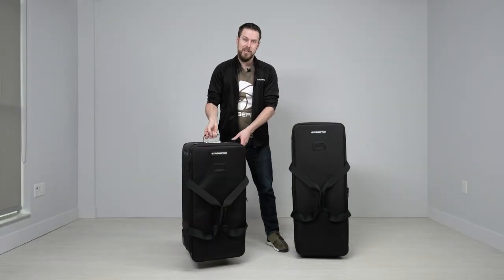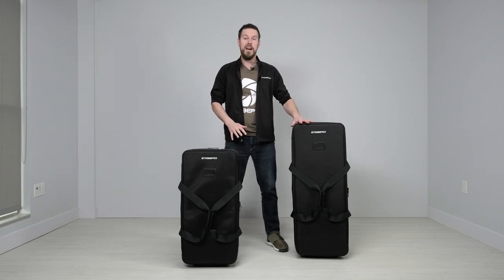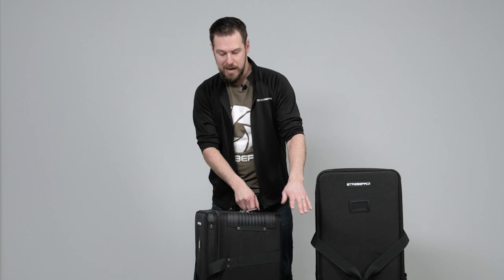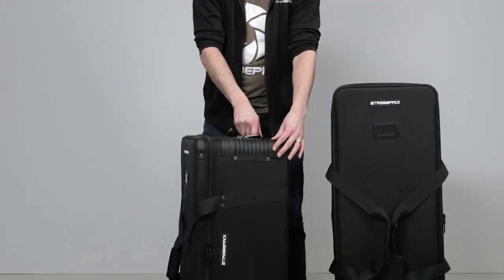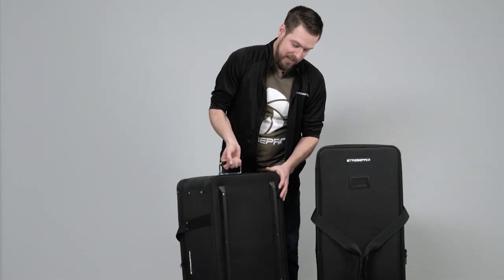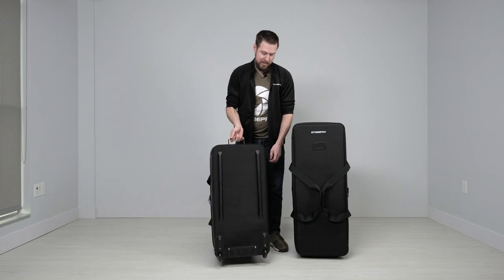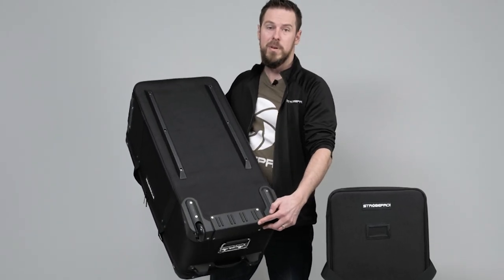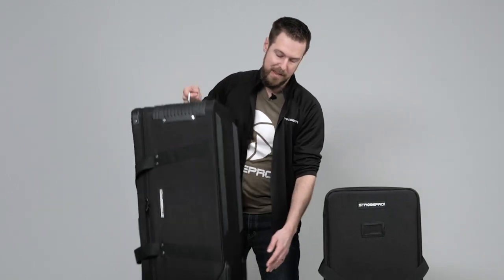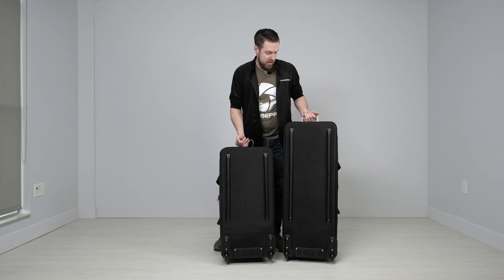These bags are structurally the same. The main difference you're going to notice is the height, and you're going to get a couple more dividers in the larger bag. Otherwise on the outside they're going to be protected basically the same. You have corner protection so you're not going to rip the material, as well as protection on the lid and on the bottom. We also have protection on the back with runners, the wheel system, and the curb guard — which is really important if you're pulling it up and down curbs, as that's a high impact area.